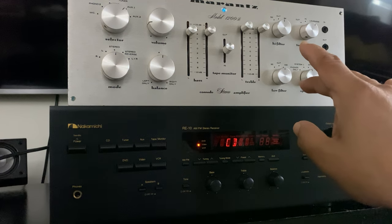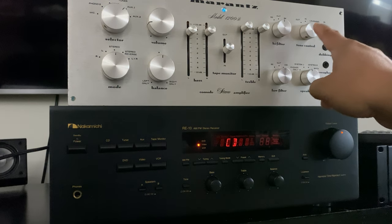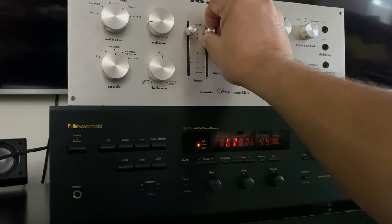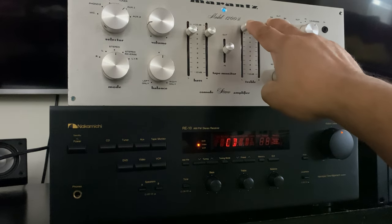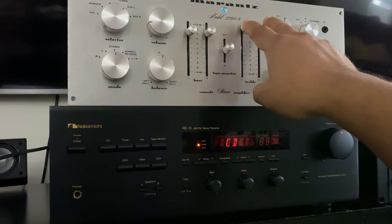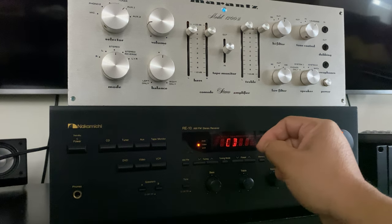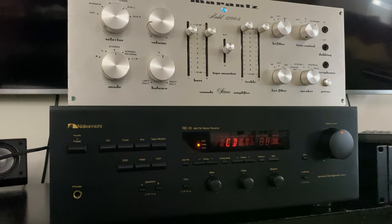I'm using the 1200B as preamp. Loudness is on, bass is set here on both speakers, and treble is kept here. This is the volume and the power button, as you can see. Let's play the music!